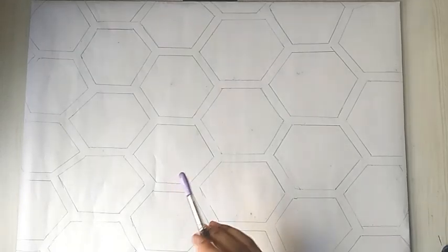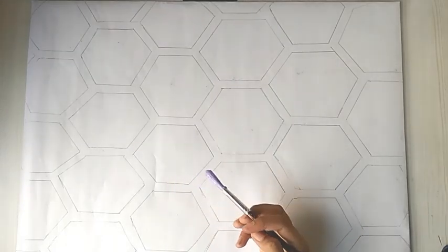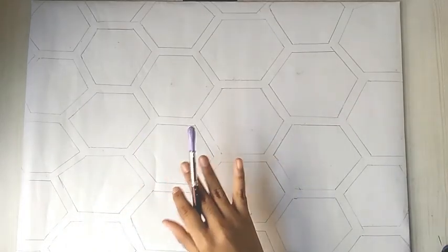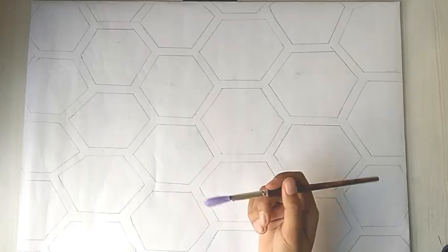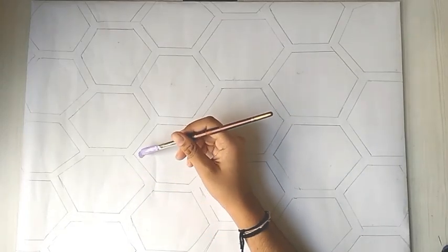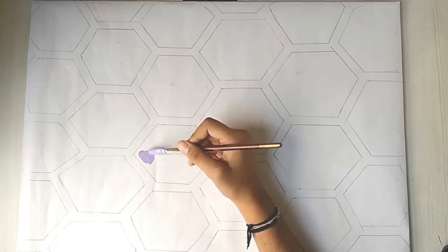As you can see, I am done with making the guidelines. Firstly I will be using pastel purple. The colours I will be using are all pastel: pink, purple, blue, yellow, and also a glitter golden sheet for some hexagons.